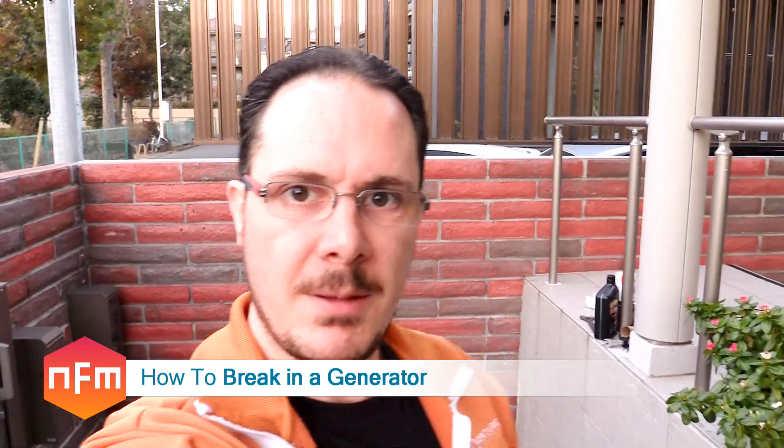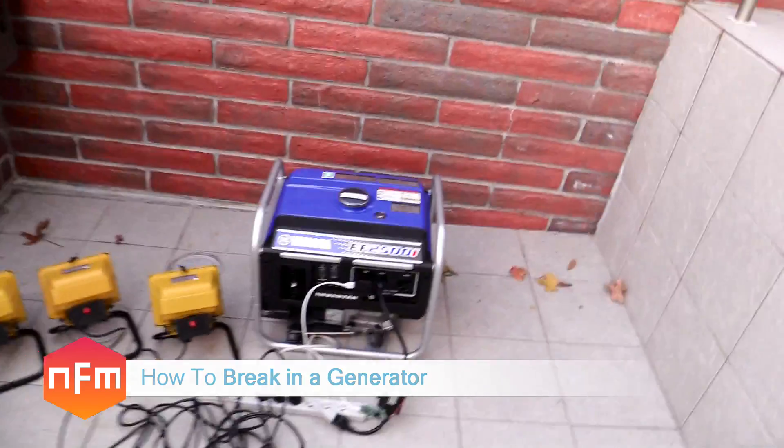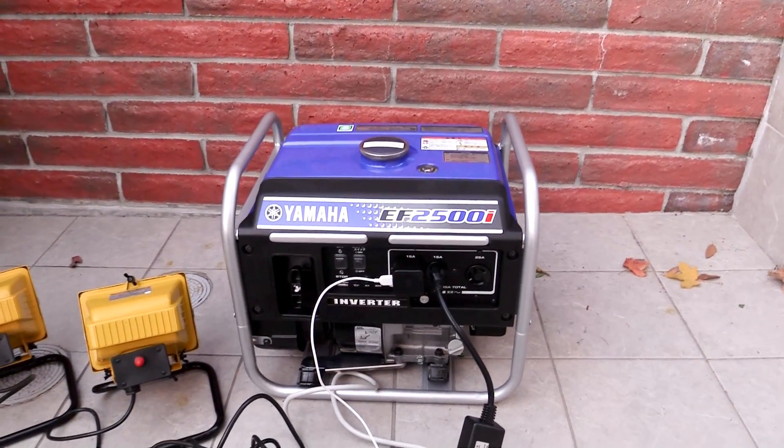Hey guys! Selfie style today, we're out the front of my place. I've got a new toy - it is a generator. It's a Yamaha EF2500i, and I'm going to show you how to break the thing in and how to do it properly.